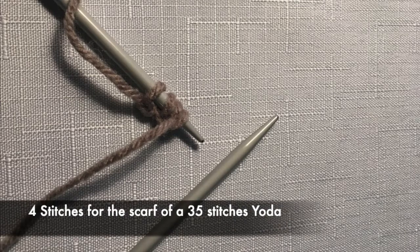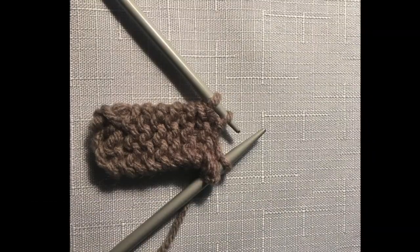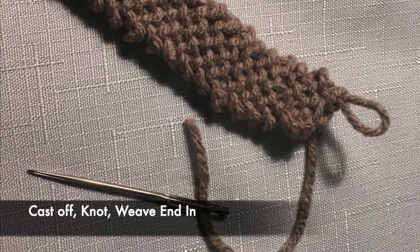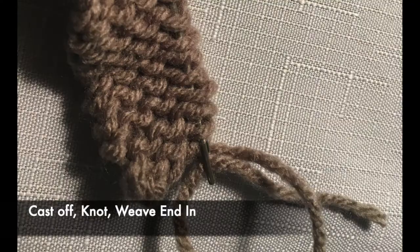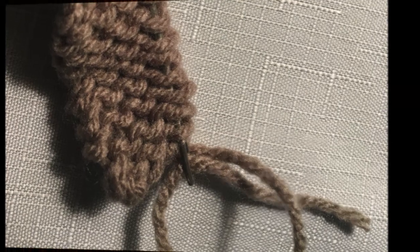For that particular Yoda I used 35 stitches, so I knitted a 4-stitch scarf to go around the Yoda as shown. You knit it the length you want, knot it, weave in the end, and tie it on.